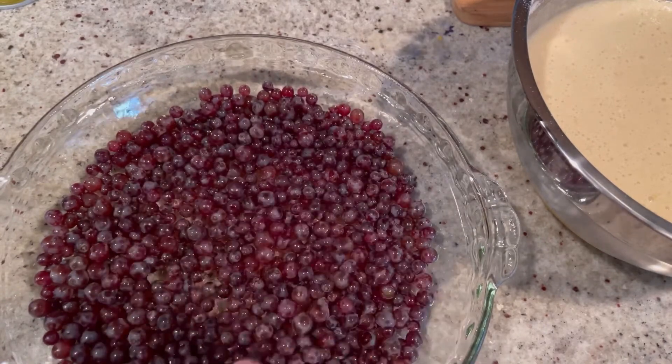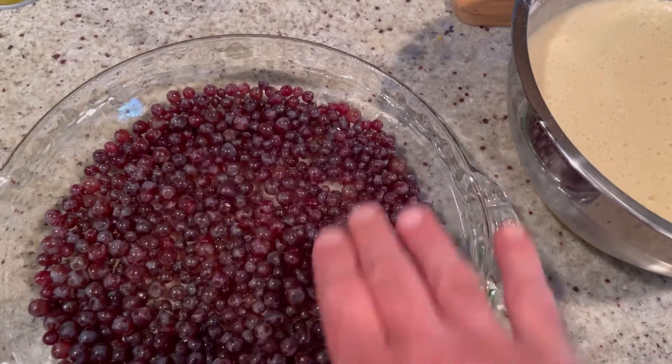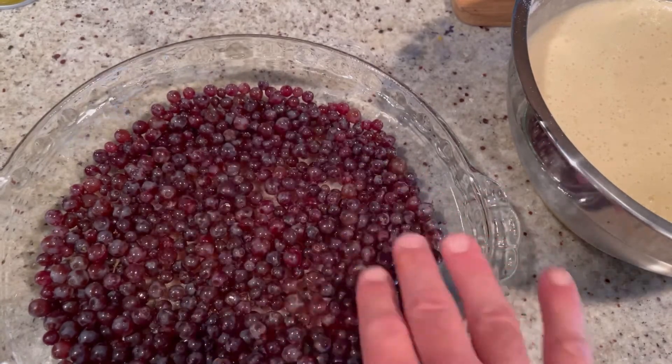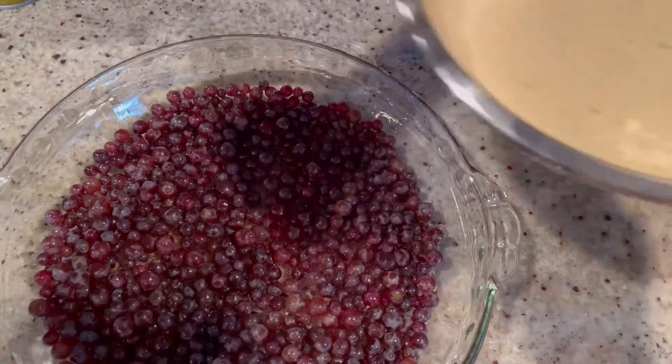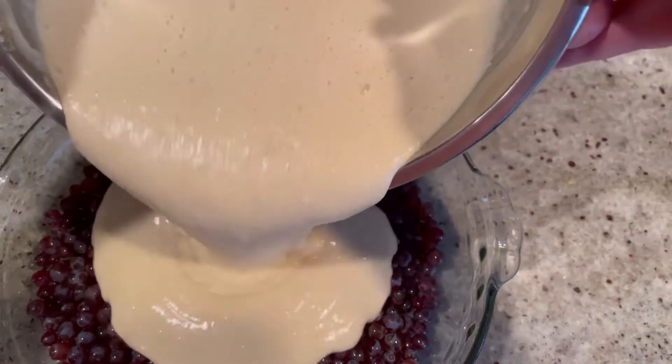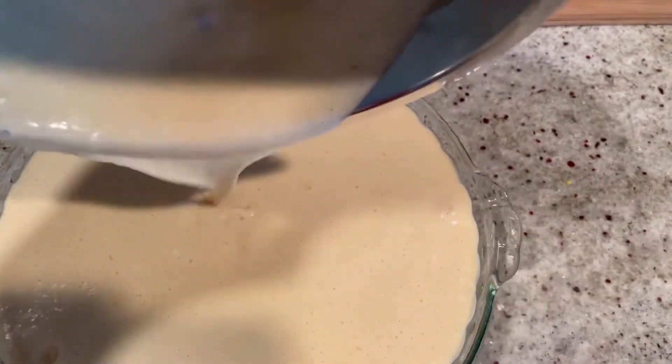How cute are these things? Don't they look like those Orbeez — like little water gel balls? We've got the bottom covered. Now we're going to pour the batter right on top. Some will float, most will stay on the bottom — it's okay. None of them decided to float, they're making me into a liar. These grapes were influenced by Lulu — they're trying to make me look bad.